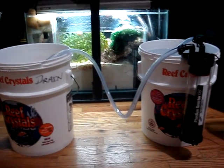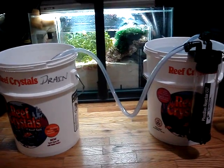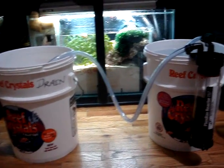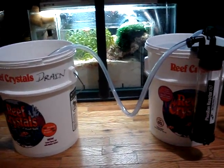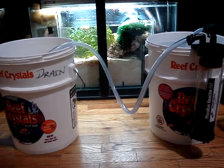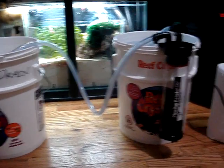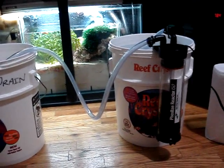Okay, so here we are with part two of the video: Phosphates, Problems, and Solutions. I'm sorry that I couldn't do it any sooner. I know I uploaded the other video yesterday, but I just got home today, and now is the time for me to set this up and go ahead and install it to my system.